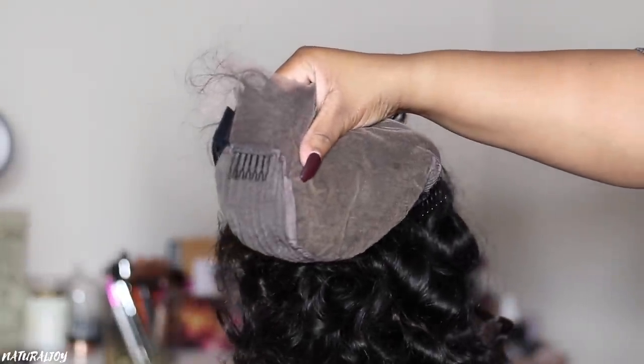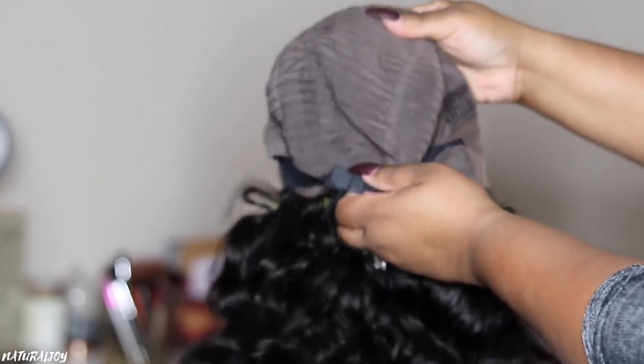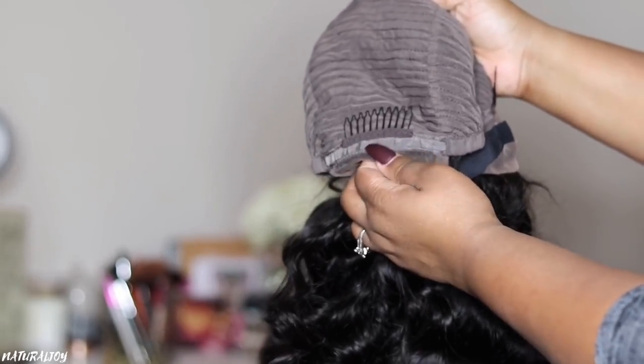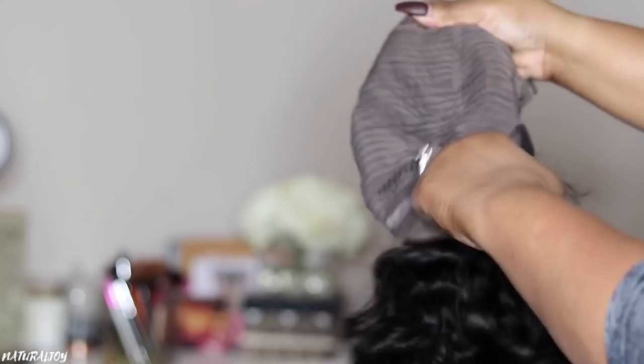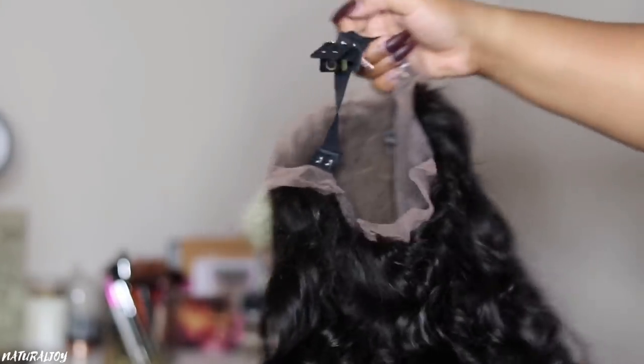This one is a body wave texture. It's 13 by 6 inches of parting space. I do have it in a natural color. This one is 180 in density and it is 22 inches in length. Now yes, it does seem a little bit more tighter, but once I wash it you guys will see what the true pattern is going to look like after it has been washed and relaxed a little bit. With this unit you do get your two combs on the side, a comb in the back, your adjustable straps, and they also include an elastic band that you can use for extra security.